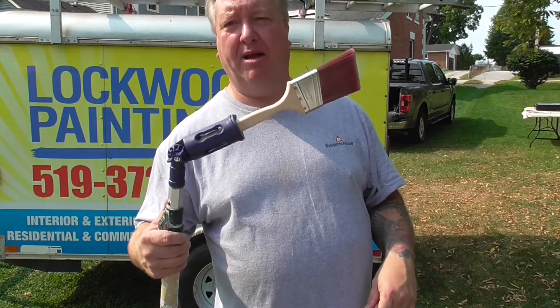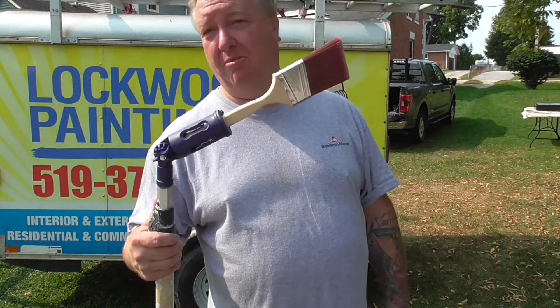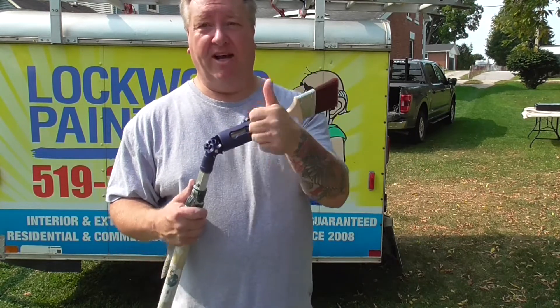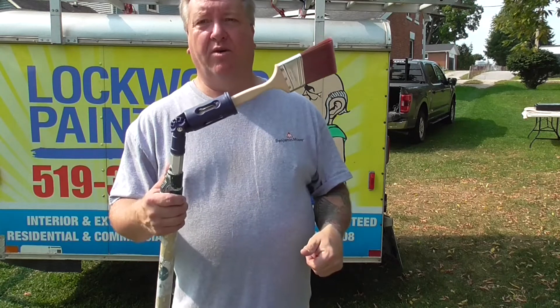Definitely recommend anybody picking one up. I'm sure you can pick it up at almost any paint store that you shop at, or you can get them on Amazon. Definitely a thumbs up product. Love working with it.